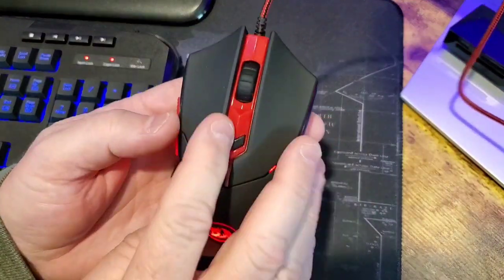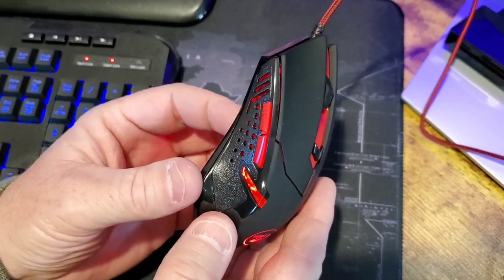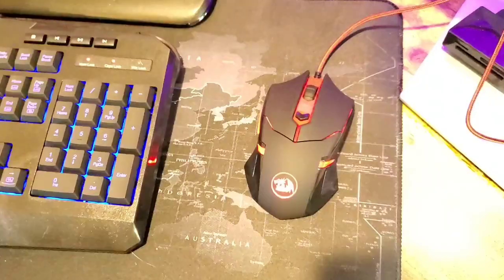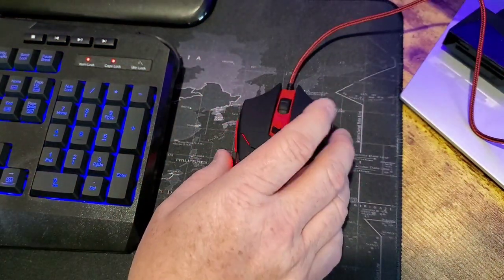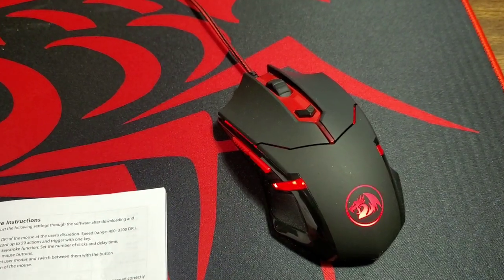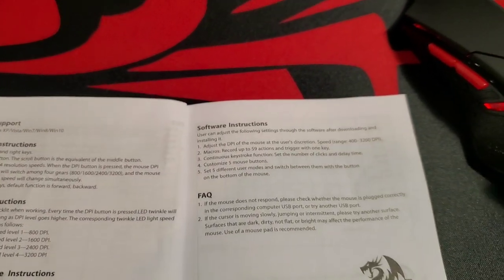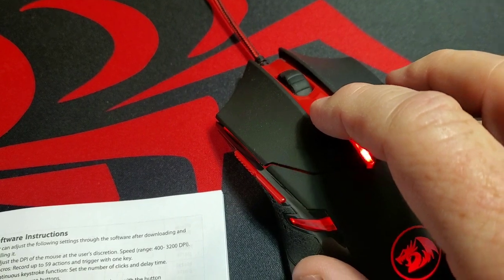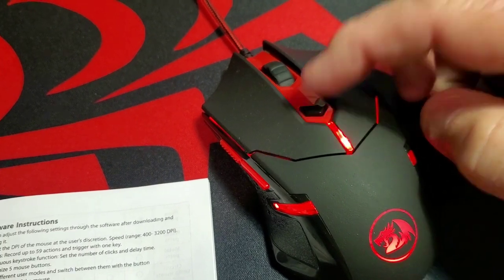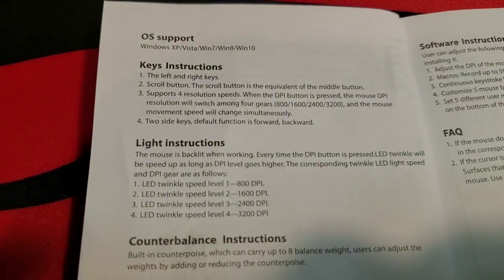The mouse has a sort of rough texture feel, which is a little unusual. It's really lit up nicely. I'm not sure if you can change the color other than red. It does have this button here — it adjusts the DPI. When you press it once, that light blinks a little bit faster each time, and that corresponds with what the instructions say.